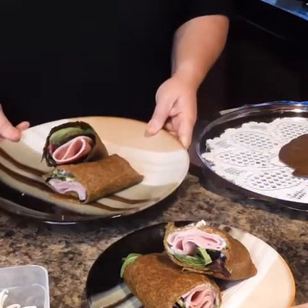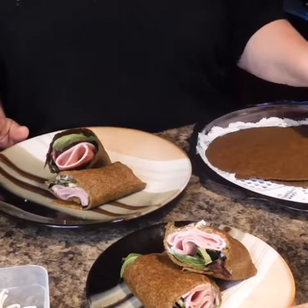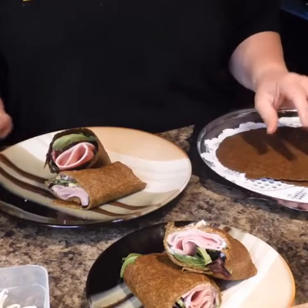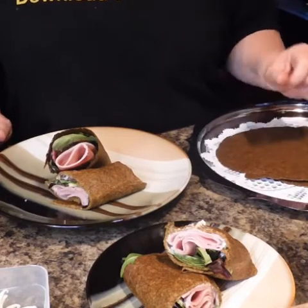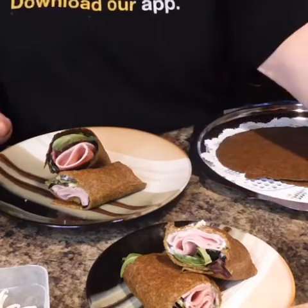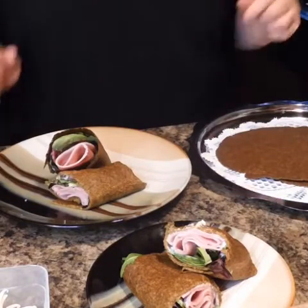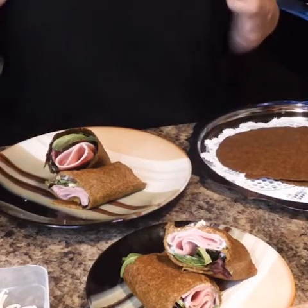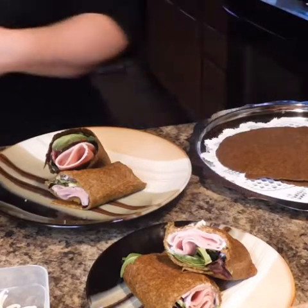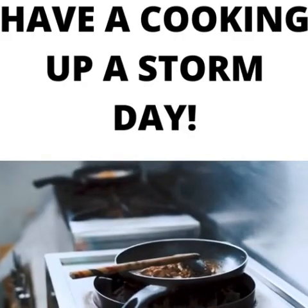Okay guys, thank you for joining me today. I appreciate it — I hope this recipe works out for you. These are super delicious. I love the taste of them. This is going to be a wrap that I'm going to be making quite often — every weekend I'm going to be prepping on this. So you guys have a wonderful cooking up a storm day, and I really appreciate each and every one of you. Like, share, comment, subscribe, hit that notification bell. Thank you so much and you guys have a wonderful night.